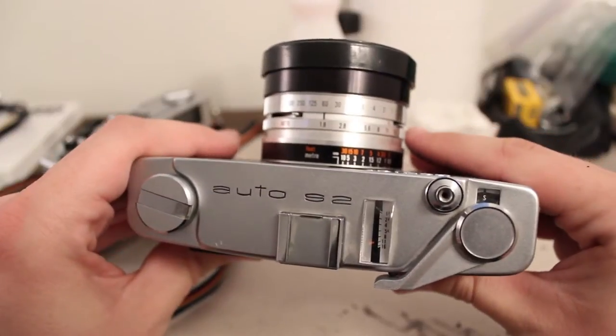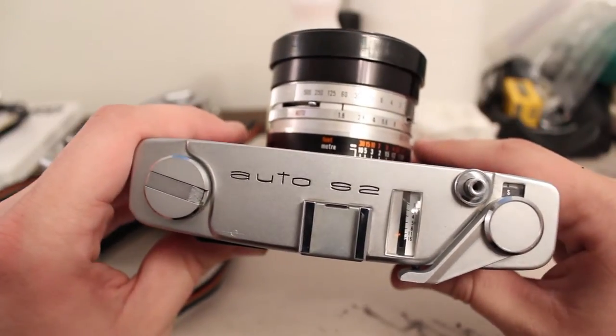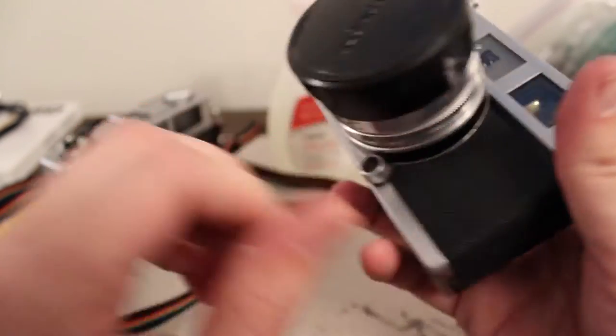So even when I find an old camera and the seals are bad, if it has that groove design, usually you can just use it as is and it probably will not have light leaks.